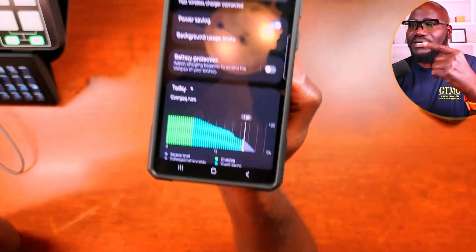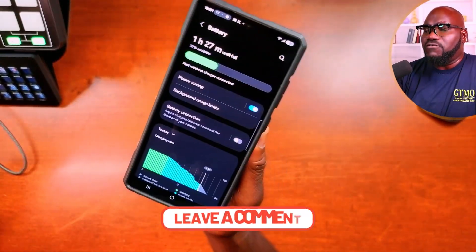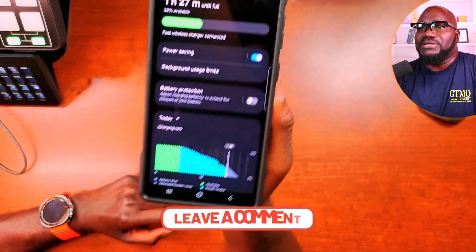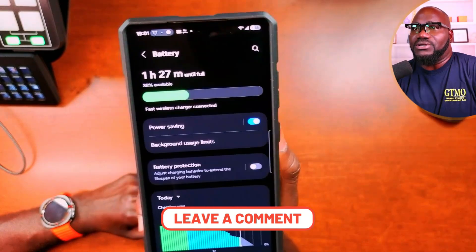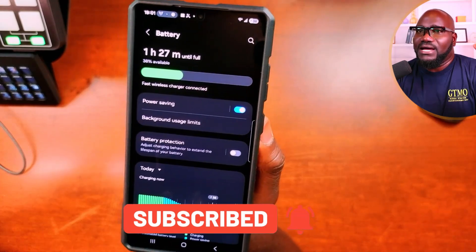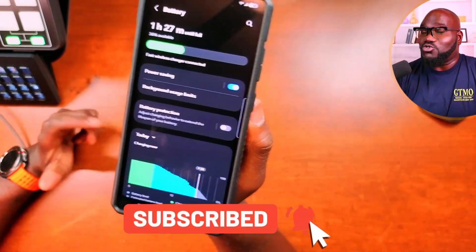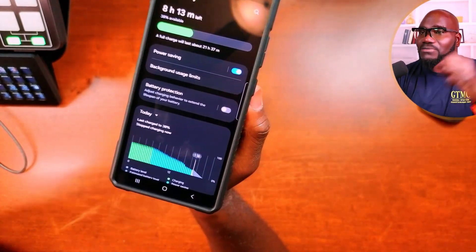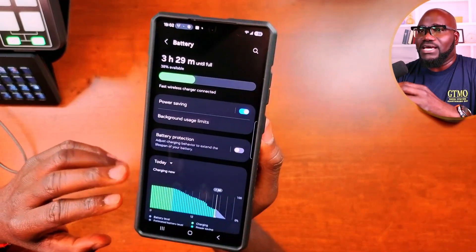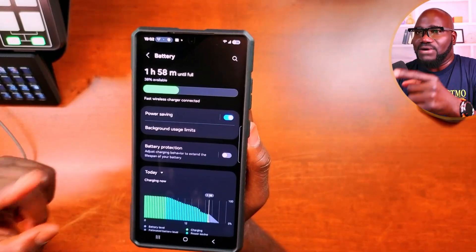So think about it — this is a 10W wireless charger and it's getting one hour and 28 minutes on the S25 Ultra. That's not bad at all. If you're on the move and need a charge, that's very usable. Now it's at 38% and ticking down nicely. I'm producing this video because the same way I said don't, I'm now changing that to do. This is one of the justifications to upgrade to the S25 Ultra.